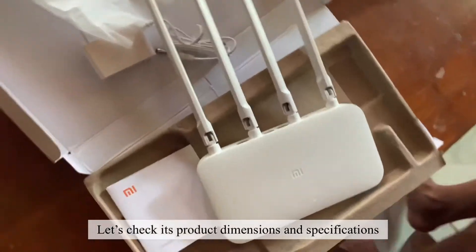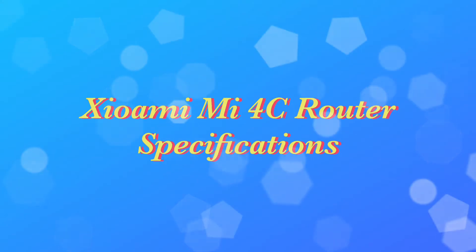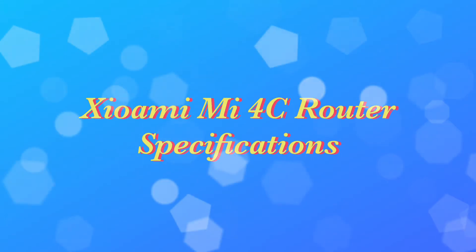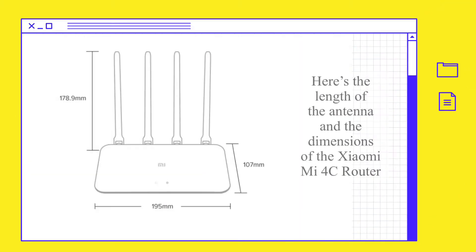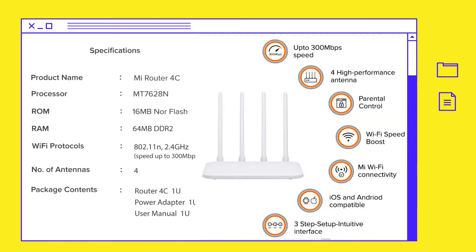Let's check its product dimensions and specifications. Here's the length of the antenna and the dimensions of the Xiaomi Mi 4C router, and its complete specifications.